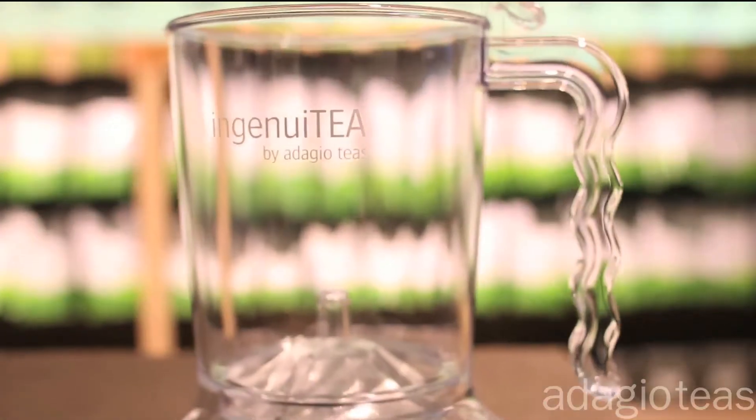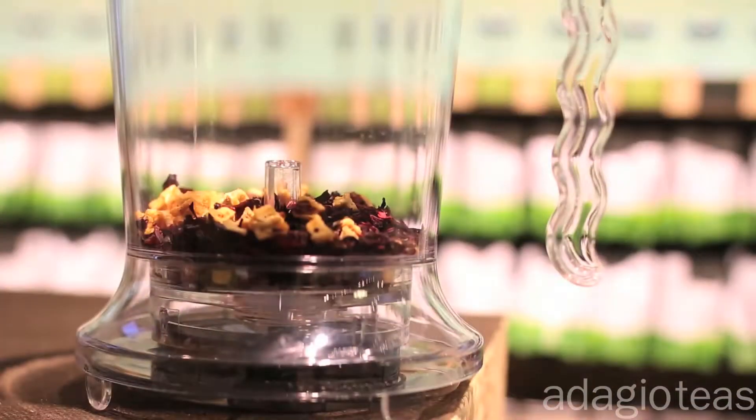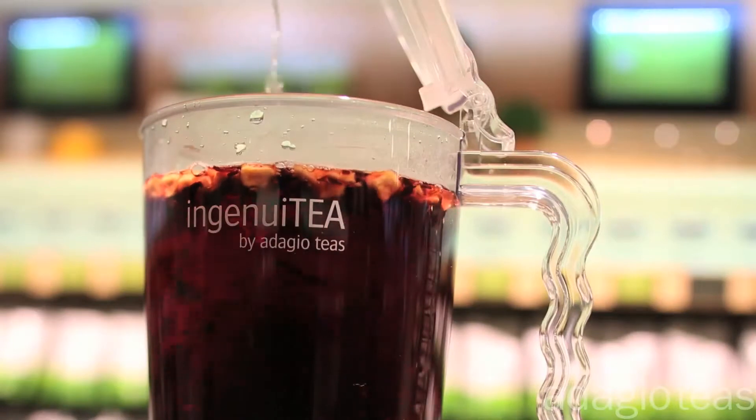Thanks for your interest in our Ingenuity teapot. It's easy to use and will provide years of enjoyment. Both sizes work similarly. Place tea leaves inside and add hot water. The leaves will swirl, releasing their flavor.